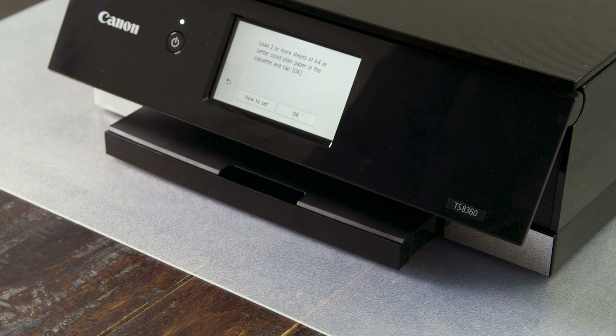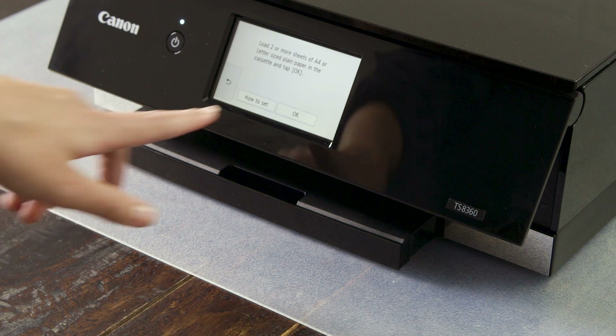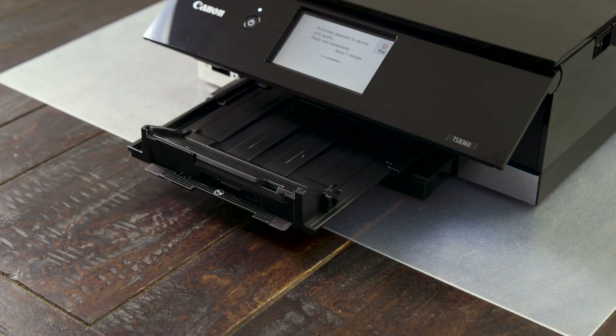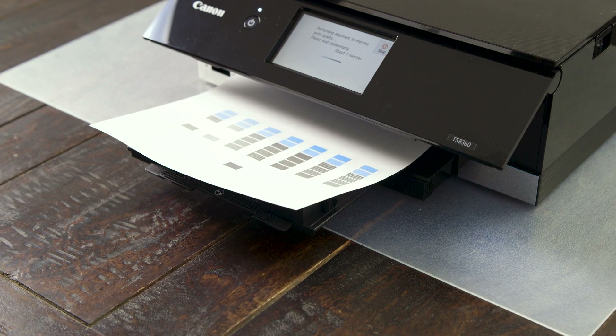Once the paper is loaded, press the start button and you will then be prompted to confirm that two or more sheets of paper are loaded into the tray. Press OK and the printer will perform initial setups. This will take a few minutes. The paper tray will extend automatically and the printer will run two test prints.